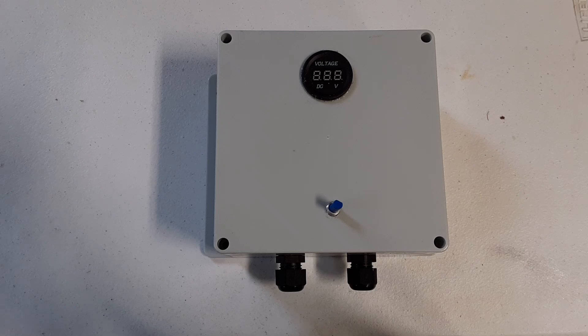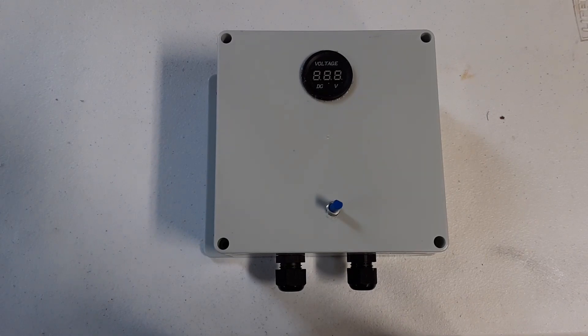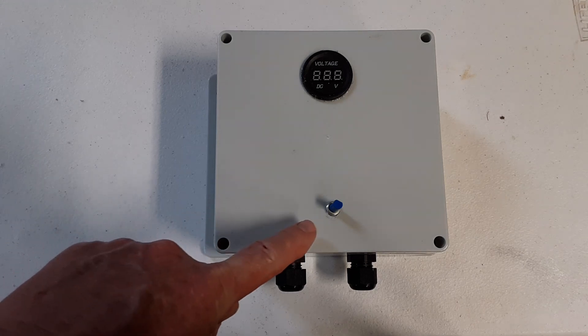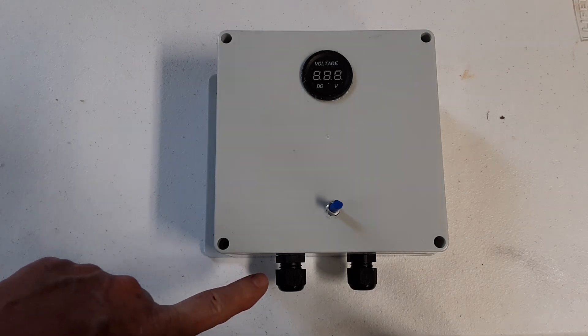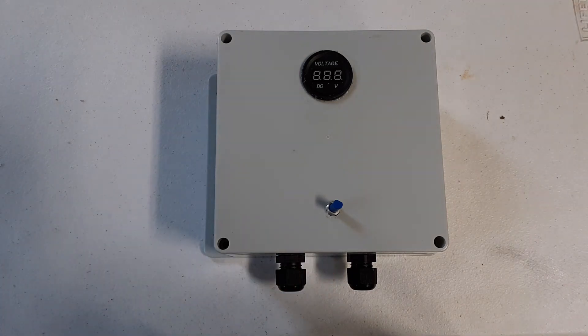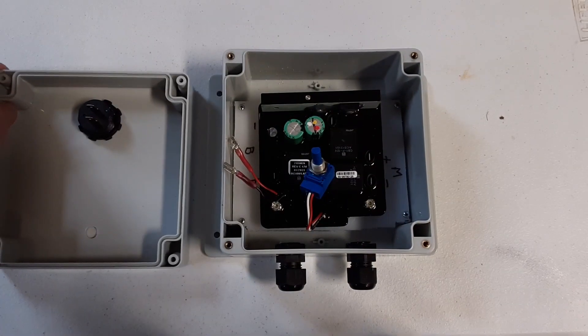This is an exterior view of the box showing the components installed. Here is the voltmeter, which I made using a 1 1/8-inch paddle bit, attached with marine goop to make sure it was waterproof. Here is the speed controller dial or potentiometer, and I used a 25/64 standard drill bit for that. For the two gland nuts, I used a 5/8-inch diameter paddle bit.